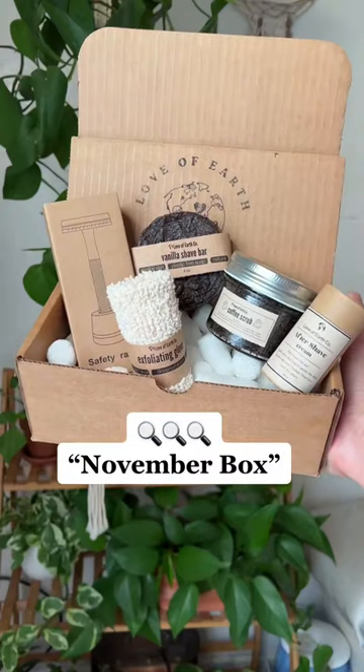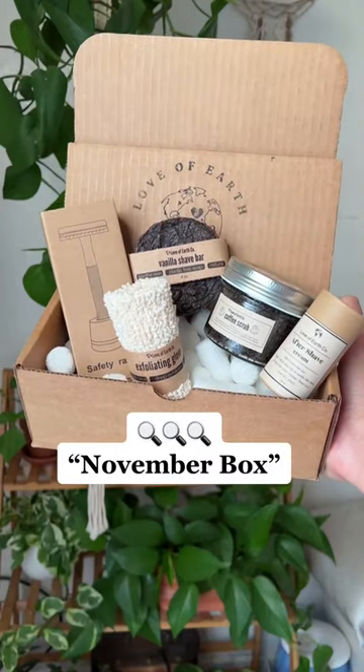You can grab your no-wasteful Shave November box from my shop now, and every order over a hundred bucks gets a free six-pocket grocery tote.